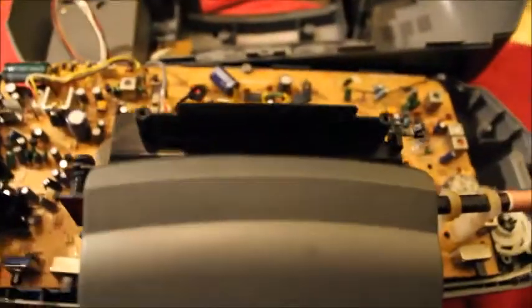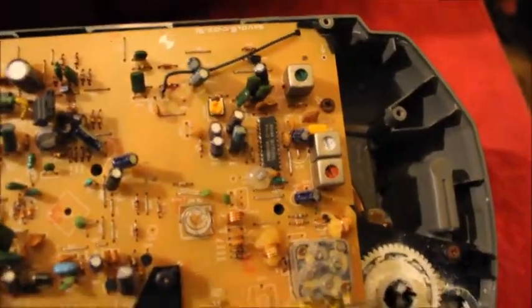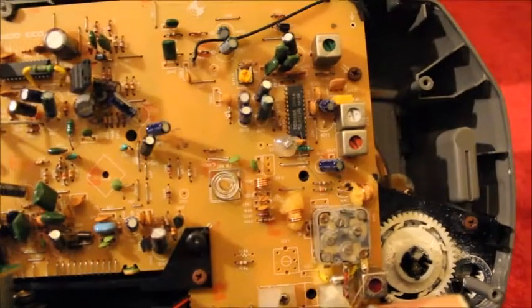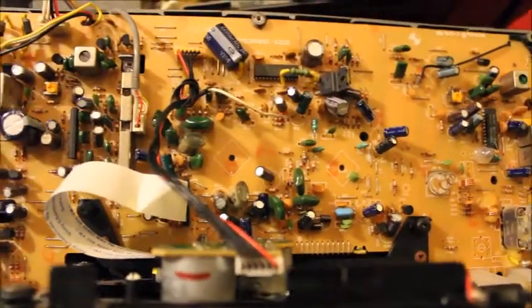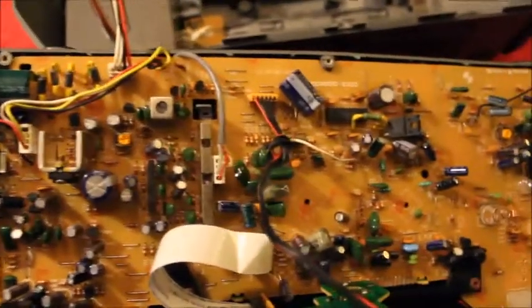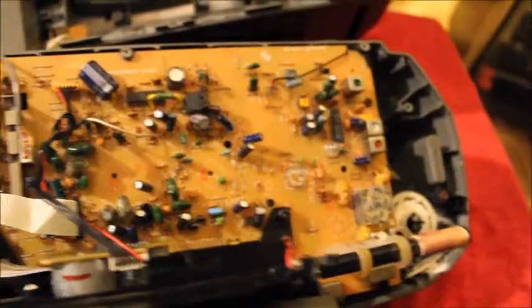We've almost got it entirely apart. We have a few more things to do to get to these buttons in the front. It looks like there are some screws on this board we'll have to remove. Once I do that I'll come back and we'll continue restoring this piece of crap radio CD player slash cassette. I'd be happy just using the cassette part, but it bothers me not to have things that don't work entirely. It's a challenge — seeing if we can get it working. If not, it's fine; it was only seven bucks.